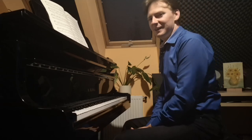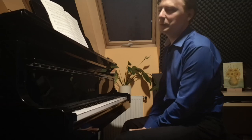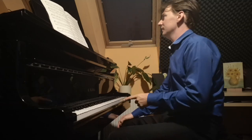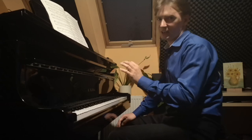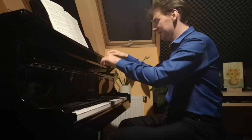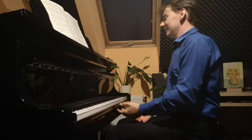Hello and welcome to my series about Chopin mazurkas. Today we will focus on Mazurka in E major, Opus 6 Number 3. This mazurka is very different from the two previous ones in this opus — it's also the first mazurka in the opus which is in a major key, which means the happy key.